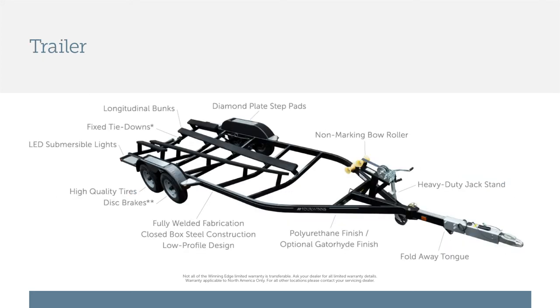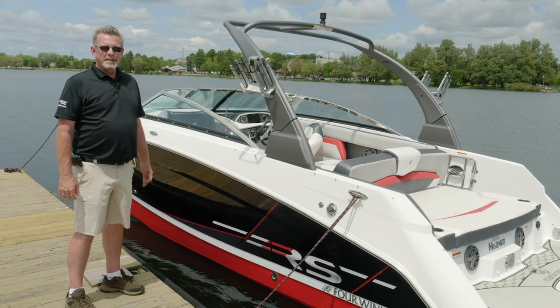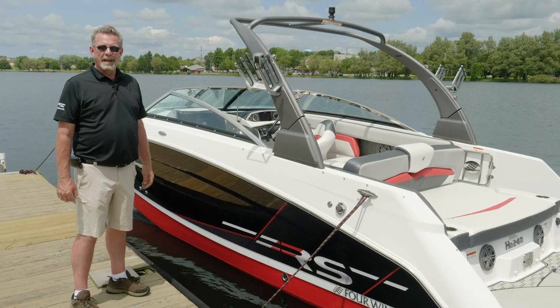The RS is also standard with a tandem axle trailer with mag wheels and a swing-away tongue for easy storage. Thank you for watching this walkthrough of the HD 240 RS. For more information, please visit 4wins.com.